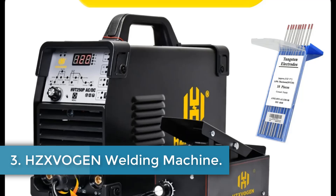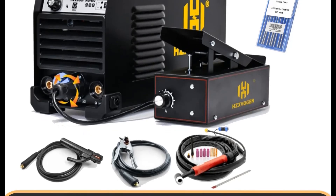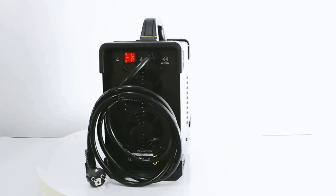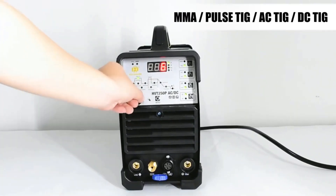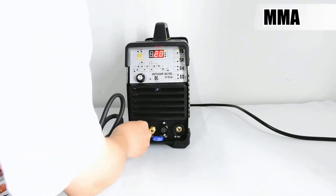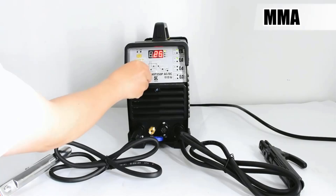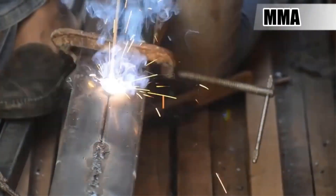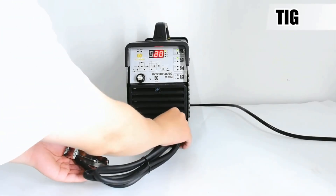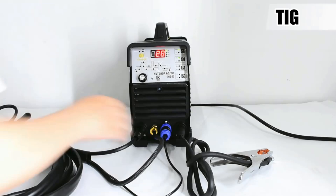Number 3: HZIVAN Welding Machine. The HZIVAN HVT250PAC DC TIG welding machine is a versatile tool originating from mainland China, with EU plug compatibility. It features advanced inverter technology providing a stable, concentrated welding arc with quick response times, and supports both TIG and MMA/ARC welding processes for materials such as stainless steel, carbon steel, copper, titanium, and aluminum. Key specifications include a rated input voltage of AC 220V, rated input power of 7.8 kVA, and a 60% duty cycle, with flexibility in current and voltage adjustments for optimal arc characteristics.